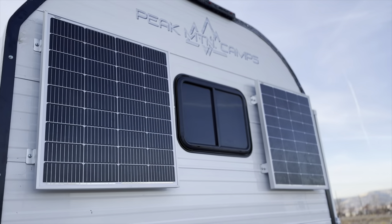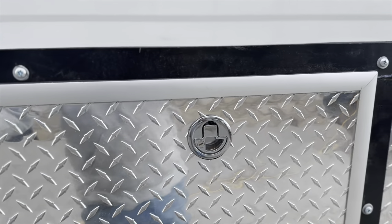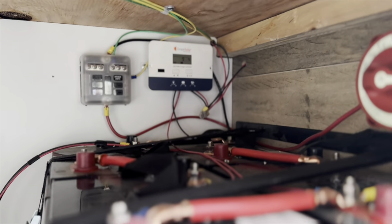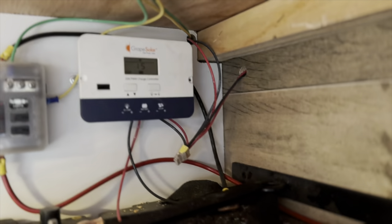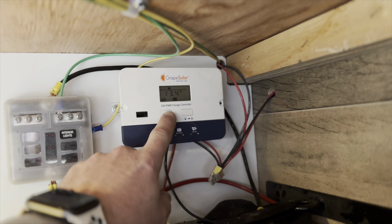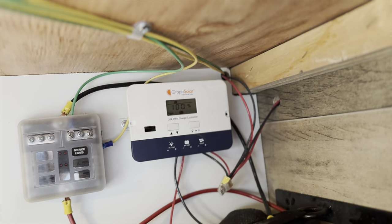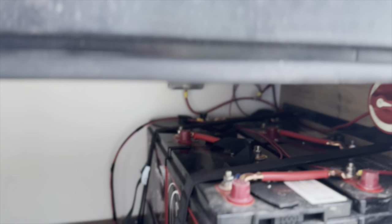Your 100-watt solar panels — you've got two of those, these come standard. And then this one, where it doesn't have an inverter or heated tanks or anything, has a bank of four 6-volt batteries. You've got your solar controller — if I hit this button, it'll tell me that we're at 13.4 volts from the solar and we're putting 0.1 amps in right now, so I'm guessing the batteries are 100% charged. Super nice feature — keeps things all topped off so you don't have to worry about running your batteries down.